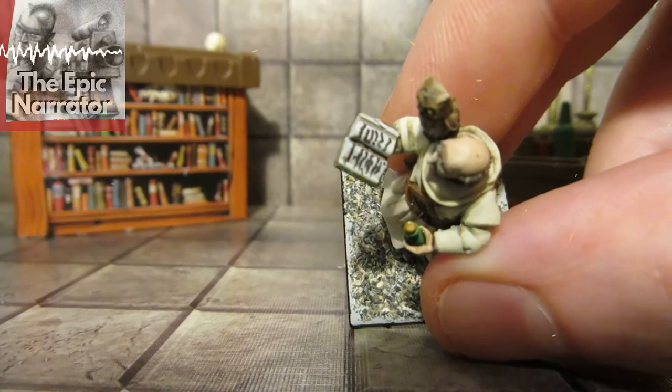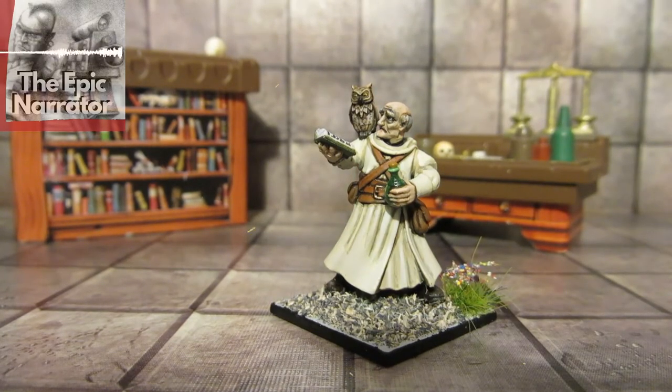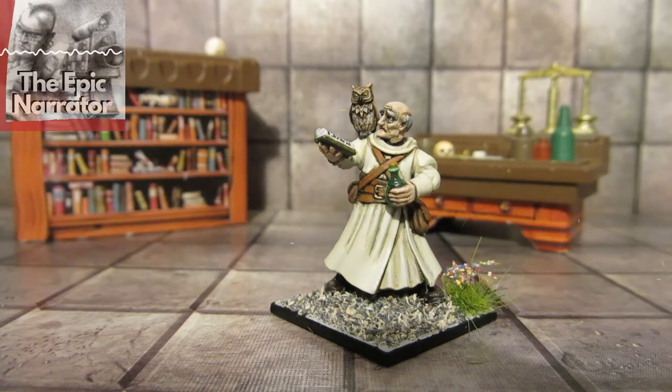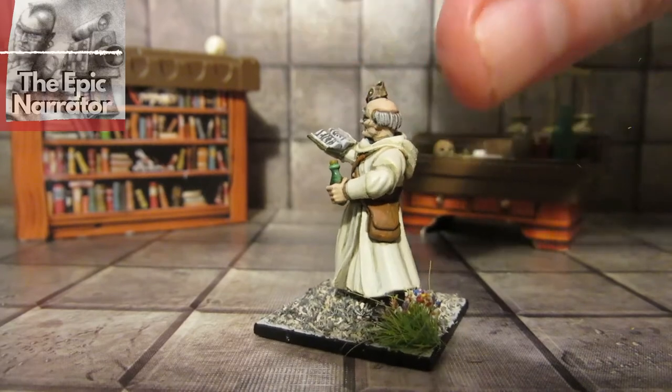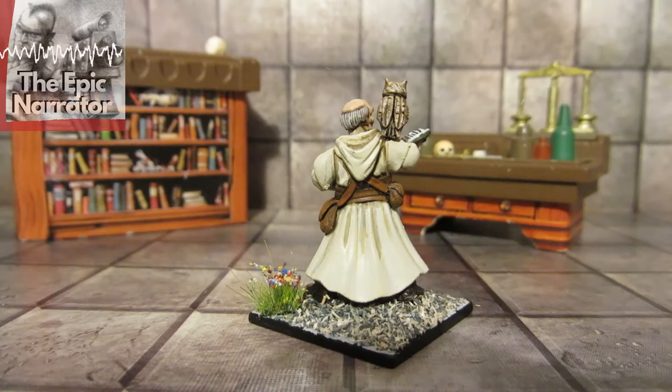Now here's a little tip — I don't have very thin brushes, and I can't be bothered spending years on every model. So the book detail is done using a draftsman's pen. You can also use a draftsman's pen on things like Space Marines Purity Seals — it's a quick and dirty tactic but it works. And the owl here I'm particularly proud of. He's very small but I think he came out okay — let me know what you think in the comments below.